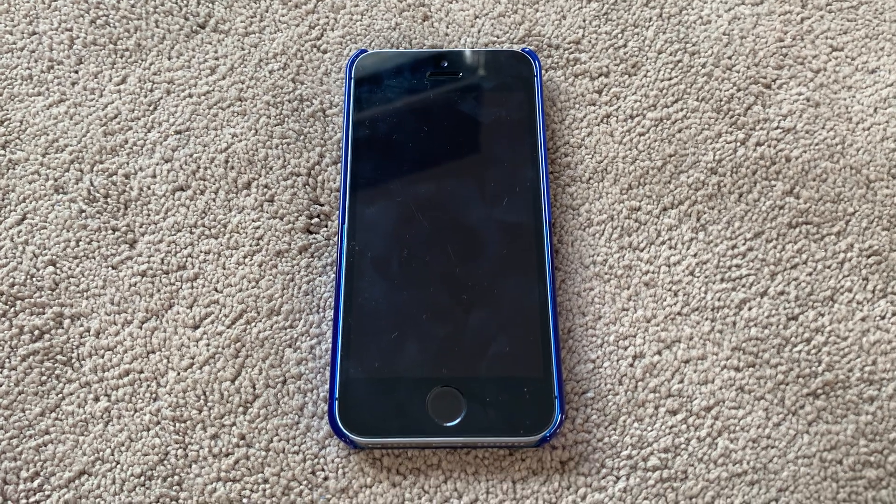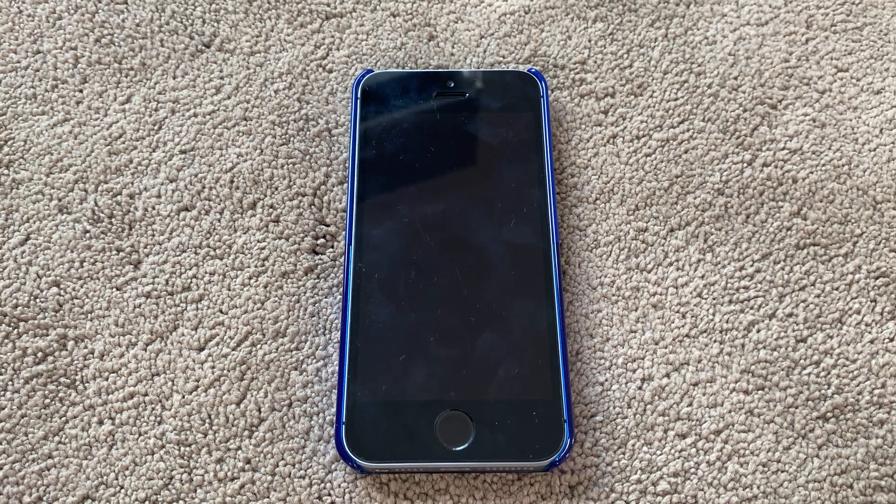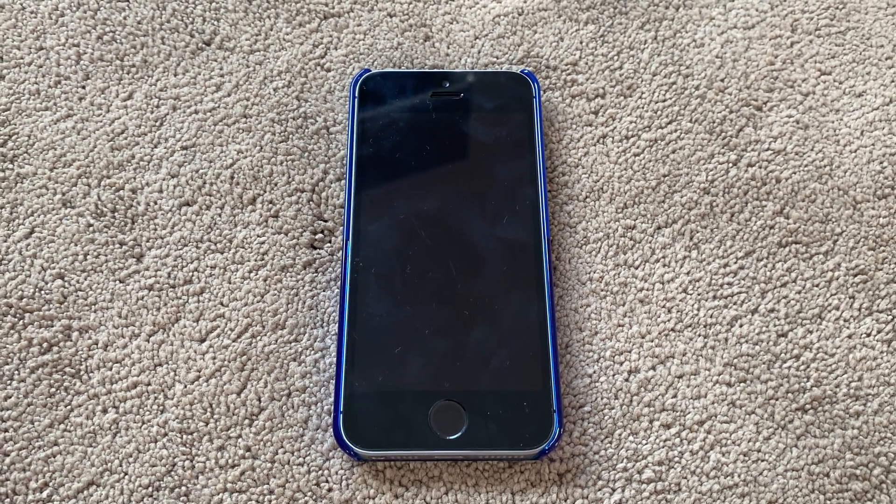Hi there everybody and welcome back to my YouTube channel. In today's video, I am going to show you how to access the secret diagnostic mode on your iPhone 5s or newer.